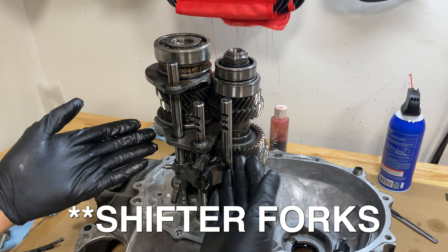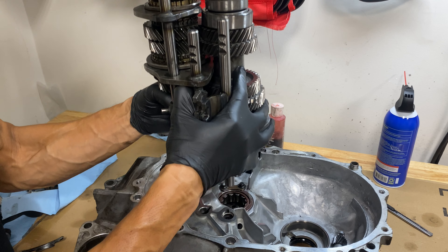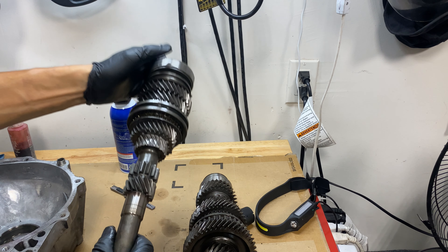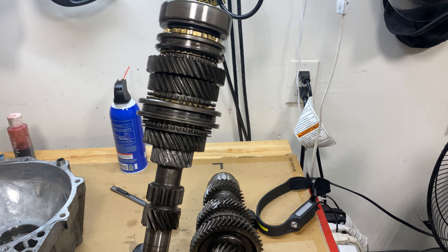These are the gear selectors — I'm going to get these out of the way real quick. So this is the main shaft, and this is the counter shaft. I'm going to put this one back on the housing.